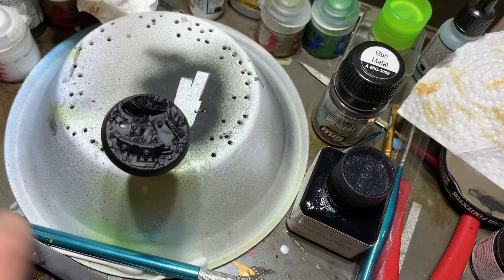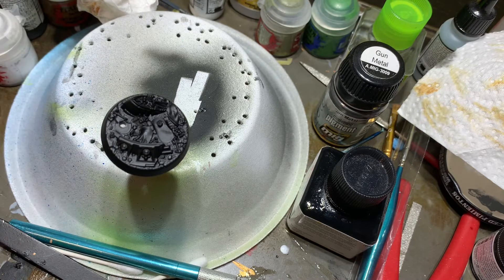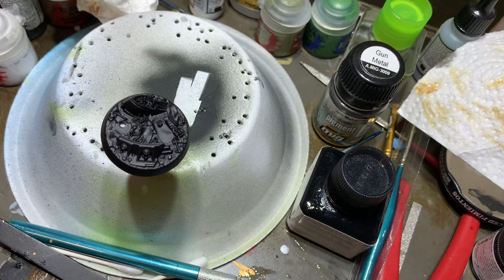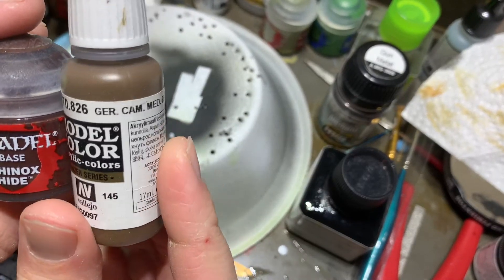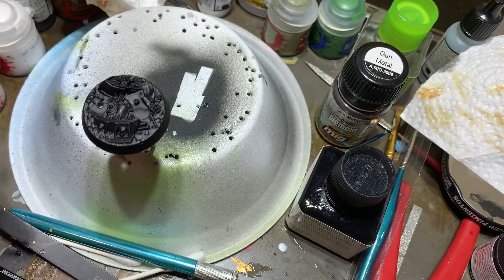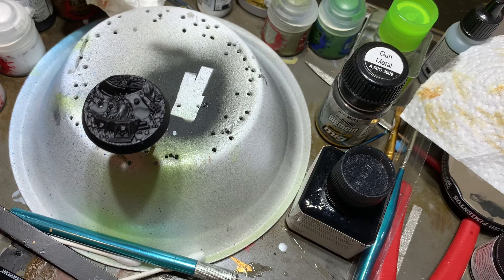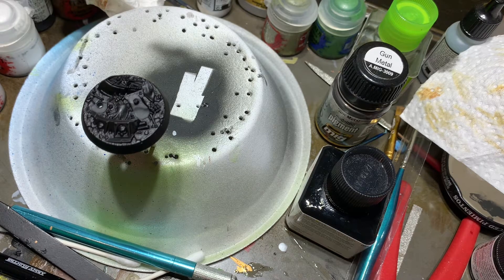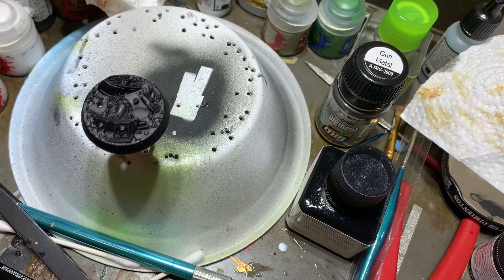First things first, what we're going to do is get a base color on the dirt. We're going to try not to paint anything other than the dirt, but again, that is helpful if we do just because it'll blend it into the surroundings. To do that, we're going to be using German Camo Medium Brown and Rhinox Hide. We're going to do a mix of both because I don't want it to be so dark like Rhinox, but also we're going to be doing dry brushes of that Camo Brown later in the video to get our final color, so we're going to need something to distinguish it.